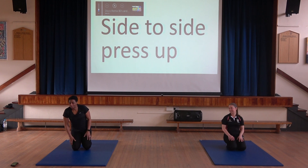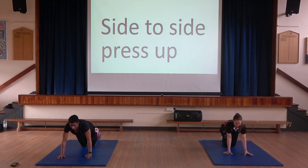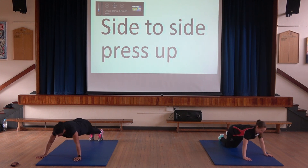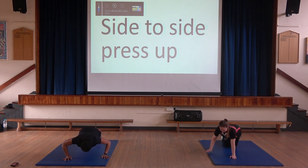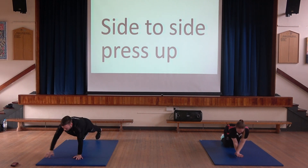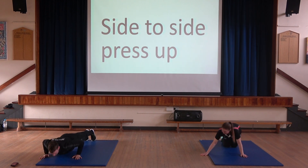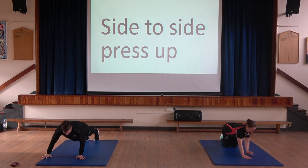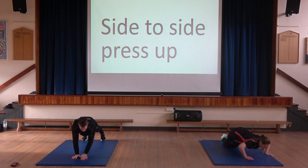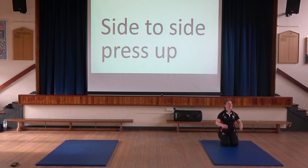The next exercise is side-to-side press ups. Whichever way you want to do your press ups — whether on your knees or on your hands — you're going from side to side. Hands on feet: down, back to the middle, and off. You might get Sir to come in and do this. 20 seconds left. Side to side of the middle. Well done — 4, 3, 2, 1. Well done. Thanks Sir, well done!